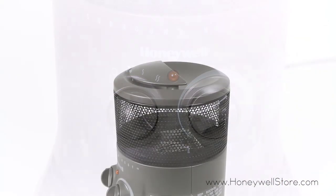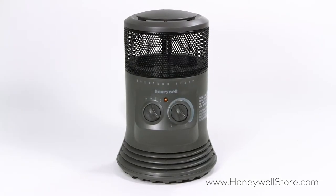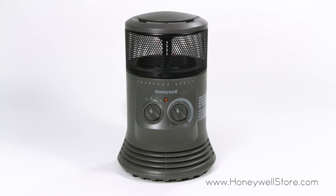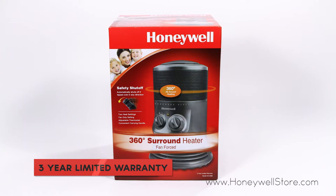The inclusion of a tip-over switch, overheat protection, and flame-resistant construction secure your peace of mind. The Honeywell HZ0360 Surround Fan Force Heater comes with a three-year limited warranty.